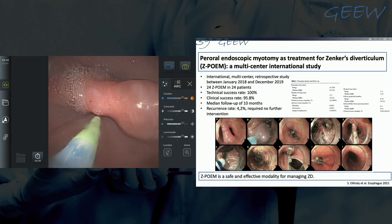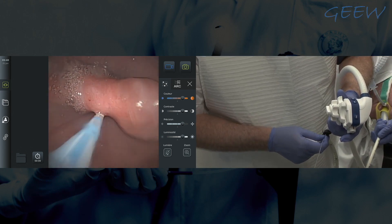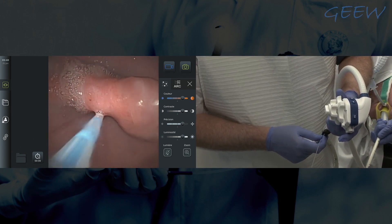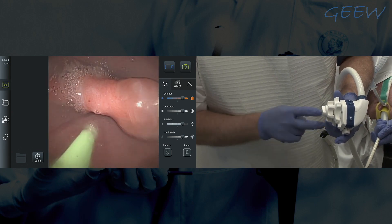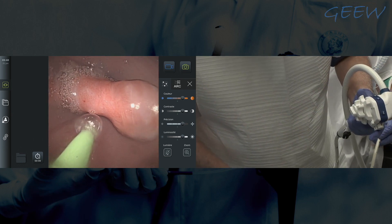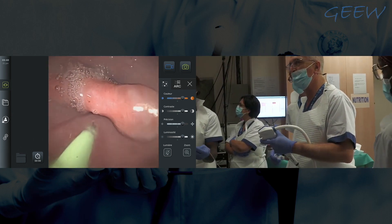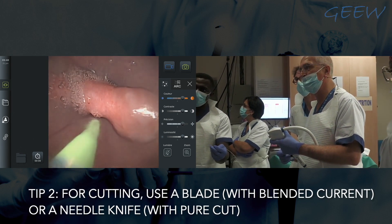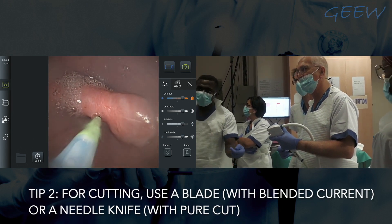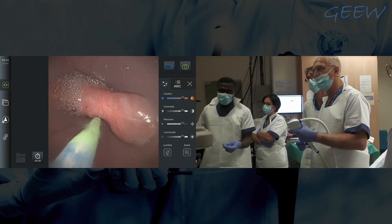I can measure the size a little — this is probably 2 to 2.5 cm. Then I will start the cut. I am using a blade, which is what we prefer — it is a blade from Endoflex. We can also use a Simon needle, but if you use a Simon needle, we should use a pure cut.